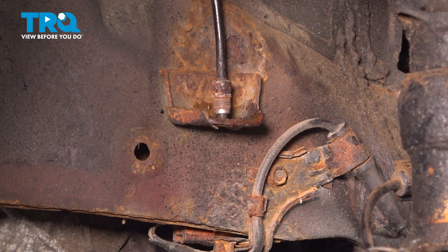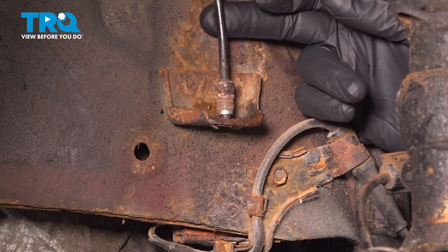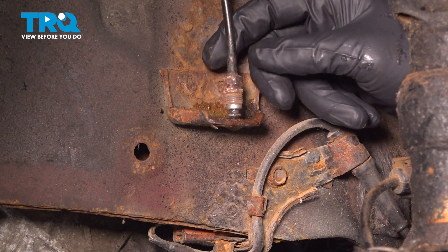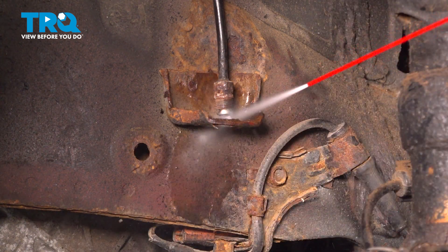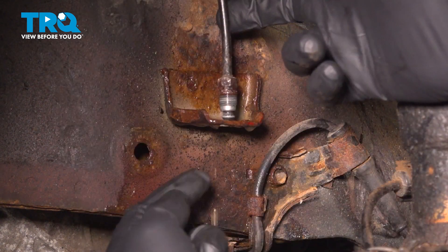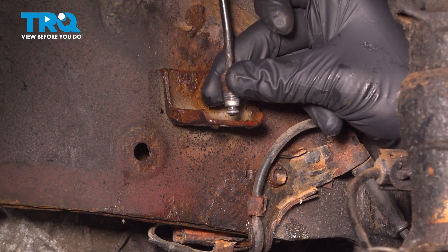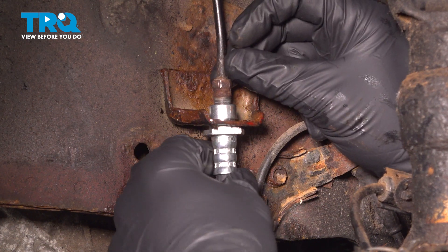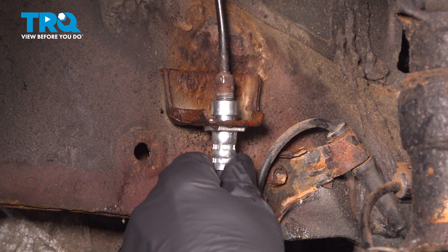Now we're going to take our brake hose and connect it to our vehicle hard line, which means we're going to put it into this bracket. Because there isn't a lot of play on this line, it's sat in this bracket and there's a little debris on the end. We want this flared end to be free and clear of any debris so it makes a nice solid connection inside our hose. We're going to clean the area with brake cleaner, make sure the flared end has no debris on it. Then take our new hose, put the old line into that hose, push the hose up into the bracket, and lock that new hose in place with the clip.